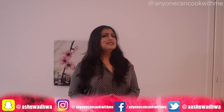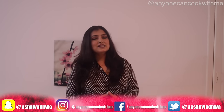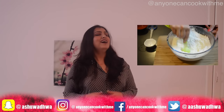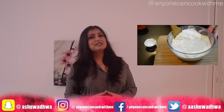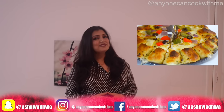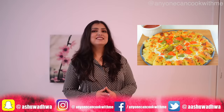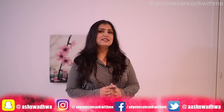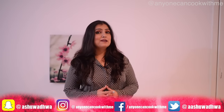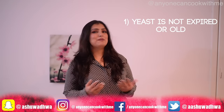I am using instant yeast, which you can add directly to the dough. It is very easy to prepare a pizza dough. If you are using active dry yeast, you need to see the cheesy white pizza video here, where I have told you how to use active dry yeast with tips and tricks. When we bake bread or pizza, you need to take care of 2-3 things. You need to take care of the yeast — before you use it, you should check that it is not old or past its expiry date.